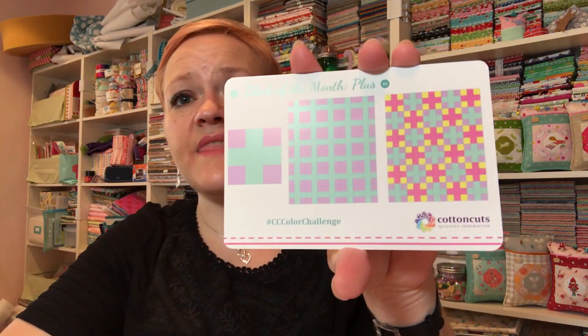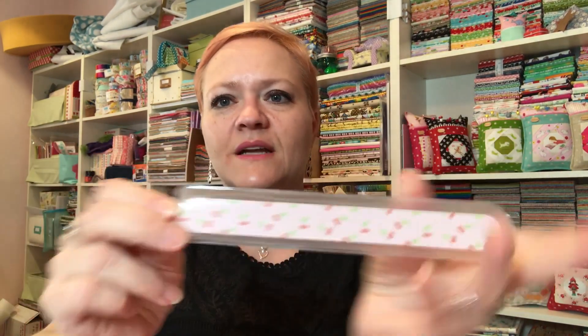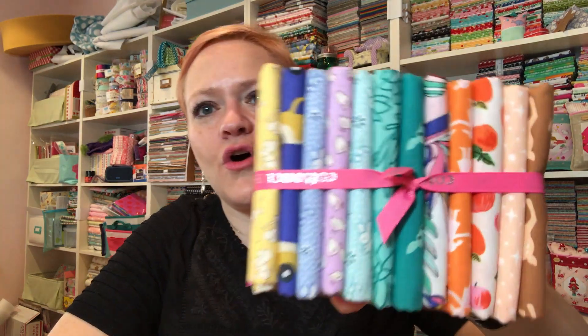The block of the month is called Plus, and there's our color sheet that I never get to — I've even set it by my computer a hundred thousand times with my markers and never get to it. I just have too much to do. My lanyard is an emery board with little cherries on it — very cute. You can never have too many emery boards!